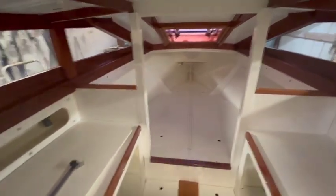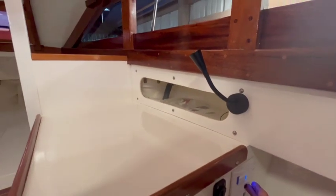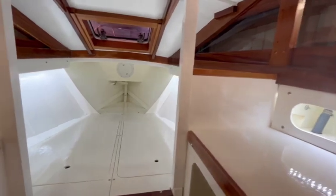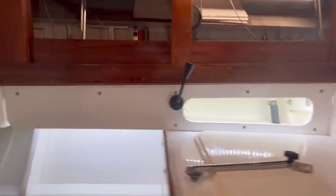Pretty much got it all finished. Got my little electrical panel here, got some lighting going on — some LED lights that light up the v-berth pretty good, and some of these bench seats.